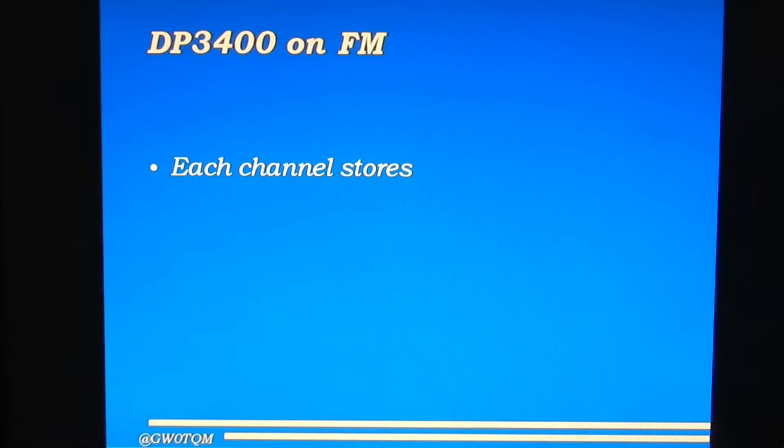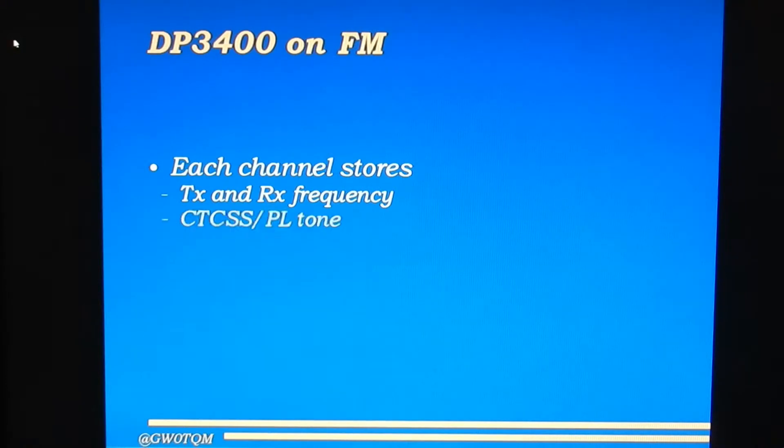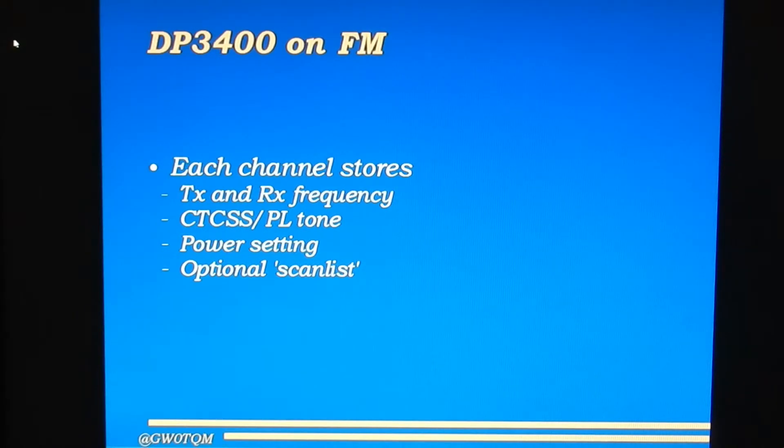The DP3400 is an FM radio, and in FM mode each memory channel stores the transmit and receive frequency, so operating on repeaters is no problem. It stores CTCSS and PL tones — one for receive and one for transmit — both individually programmable. You can choose the power setting for each channel, and still toggle the power setting using the external buttons if you wish. You can also attach a scan list to each memory, so each memory can have a list of other memories to scan through when you press scan. It's also possible for the scan list to automatically begin scanning as soon as you select the memory.